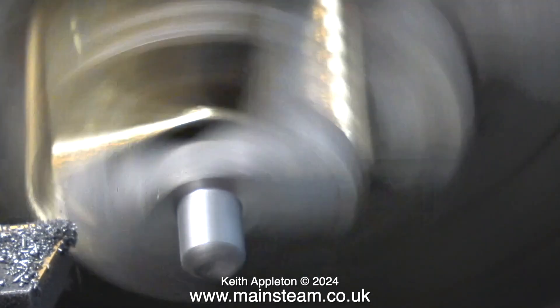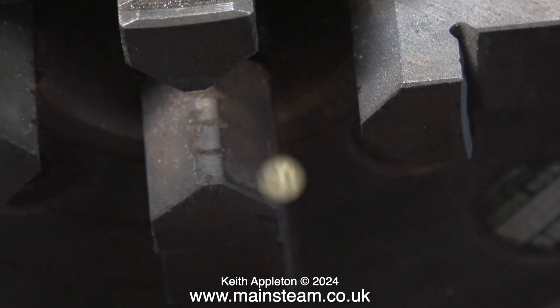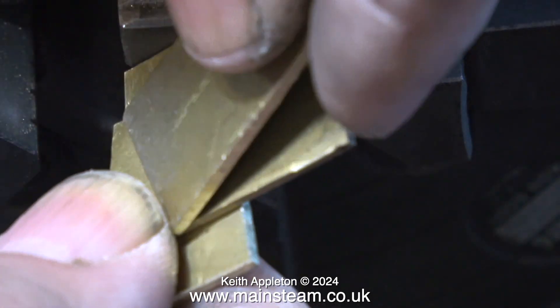This knobbly bit is the part of the steam chest that accommodates the valve spindle. I've turned the casting around in the four-jaw chuck and I'm machining this end now, then finally finishing it off with a piece of emery cloth.